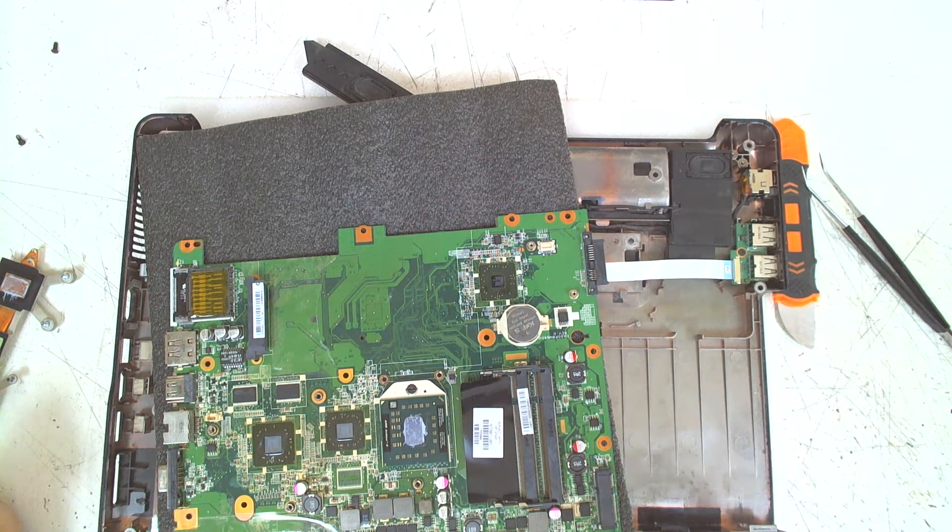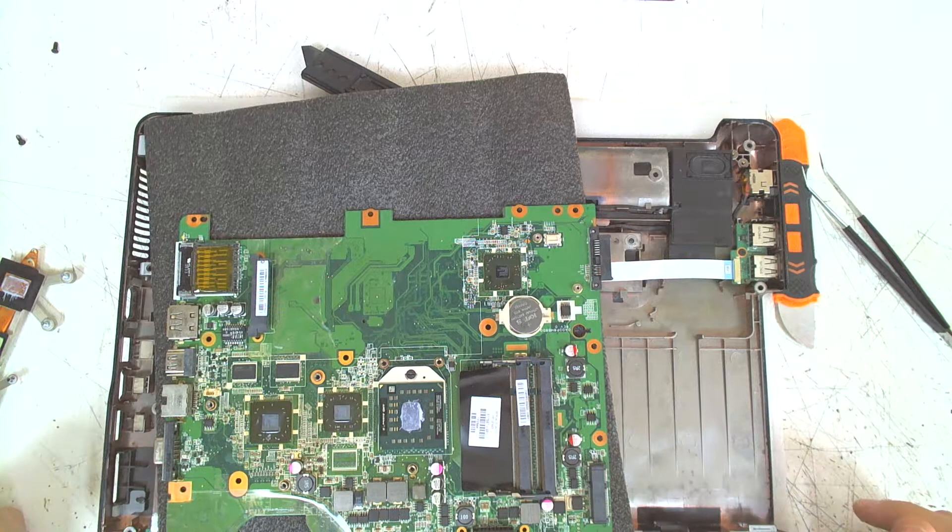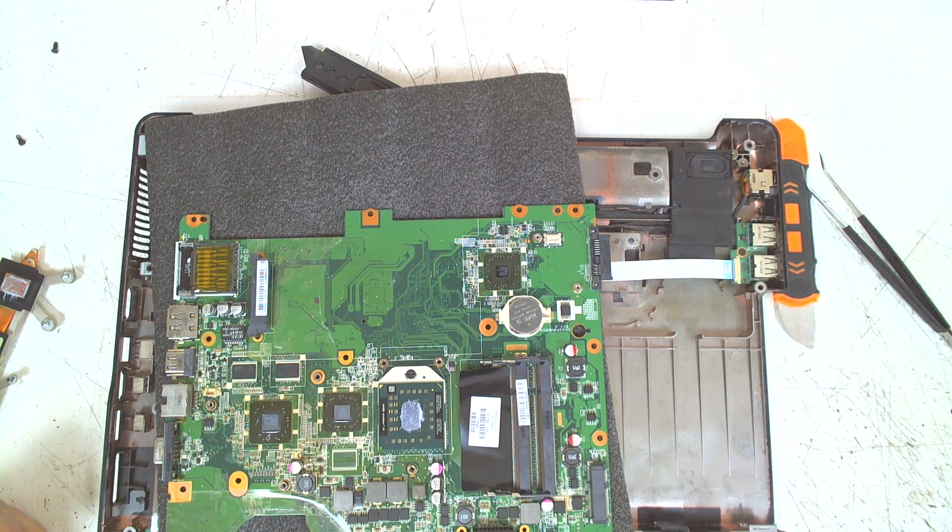After that, clean everything in here, put the new thermal paste, reassemble the cooler, and start the assembly on the reverse. Hope you like the video — like and subscribe if you like it. Bye bye for now.